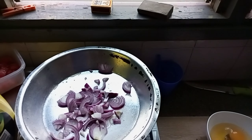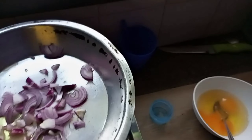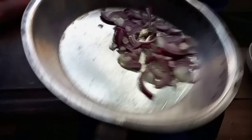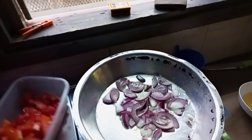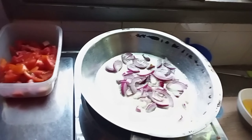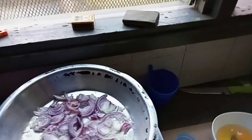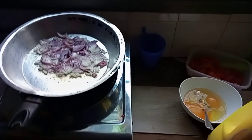Here's the pan I'm going to use. I'm adding some oil, then onions and tomatoes. I'm not going to add any ginger or garlic — just oil, onions, tomatoes, and eggs. I'm also not going to add a lot of oil to my food. Let's wait for the onions to cook, then I'll add the tomatoes without blending them.